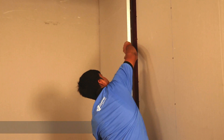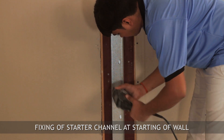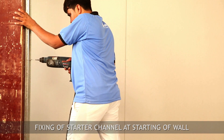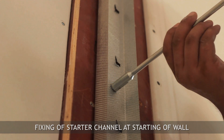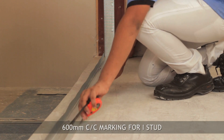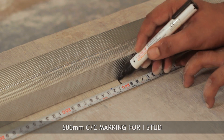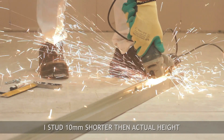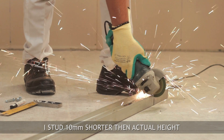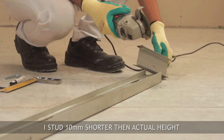Fix the starter channel to the vertical abutment with fasteners at 600mm centers. Mark 600mm center distances on the floor channel to determine I-stud positions. Cut the I-stud 10mm shorter than the actual height of the wall to avoid deflection and vibration due to structure.